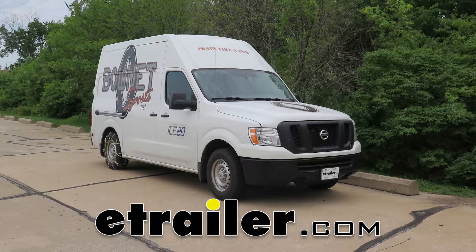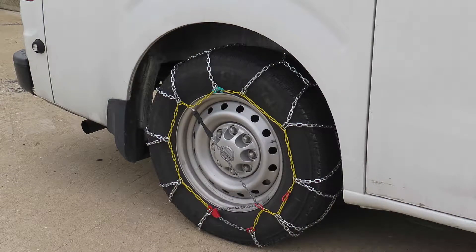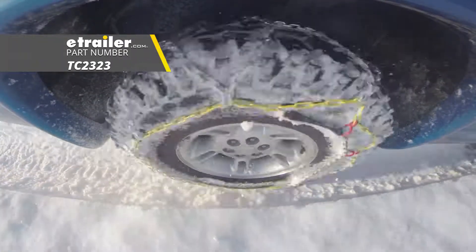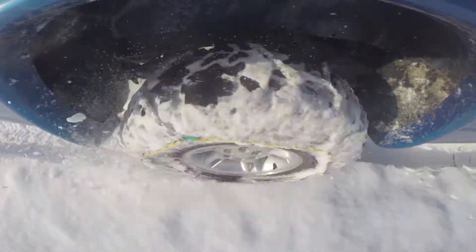Today on our 2017 Nissan NV2500, we're going to be doing a test fit on the Titan Chain snow tire chains with a diamond pattern and square links, part number TC2323, and that's going to be on tire size 245/70R17.